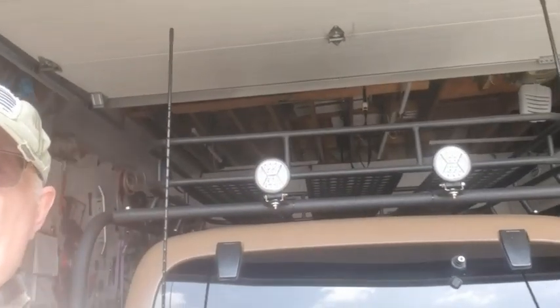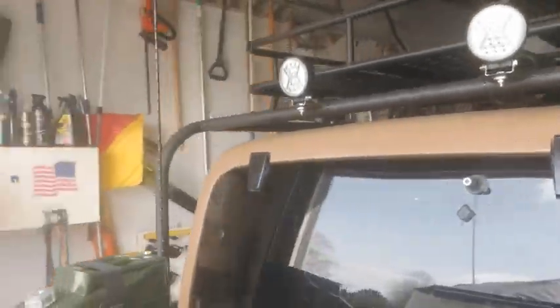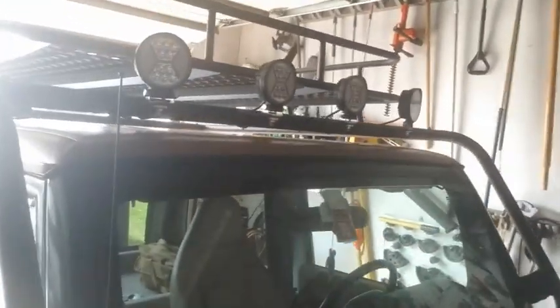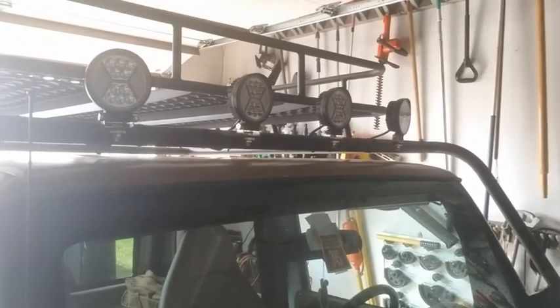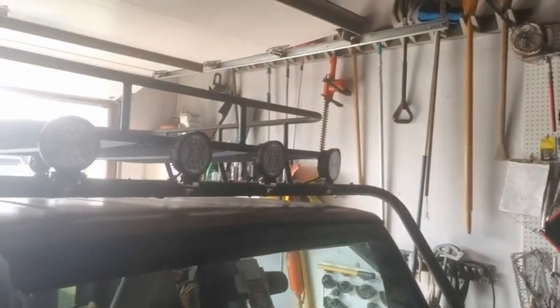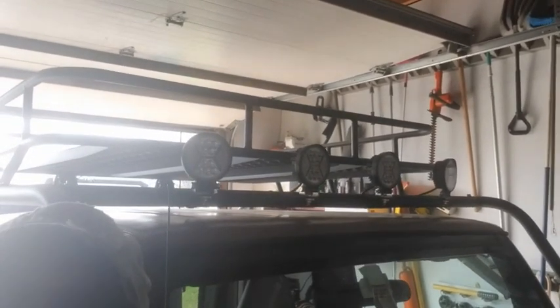Look at that — we got the lights on the back of the Jeep. Got our roof rack on. Let's go see the front — got the front side done too. We got the front lights on and the back lights on. We got them all wired real nice. We've got to do the switches yet — that'll be the next video. Don't forget to like and subscribe, post notifications on. The roof rack is on and assembled with lights on it. Next, wire up the lights.